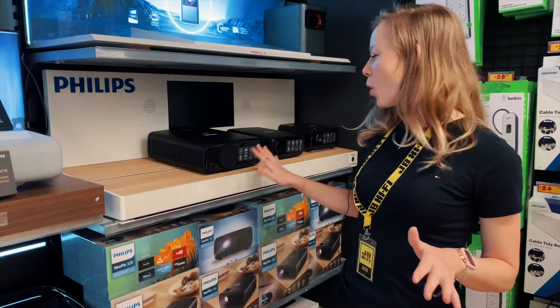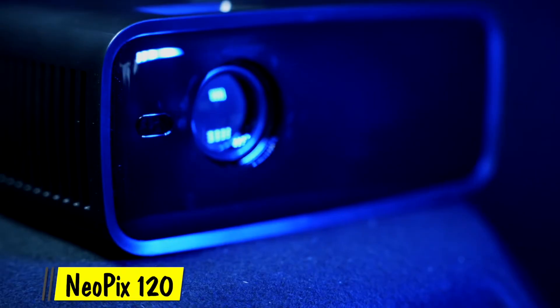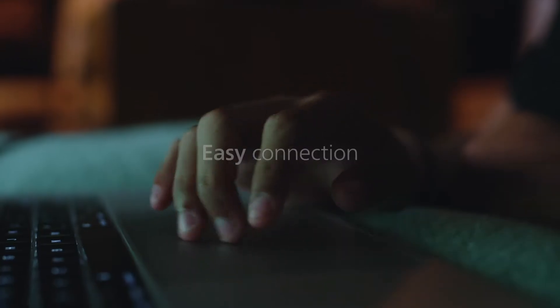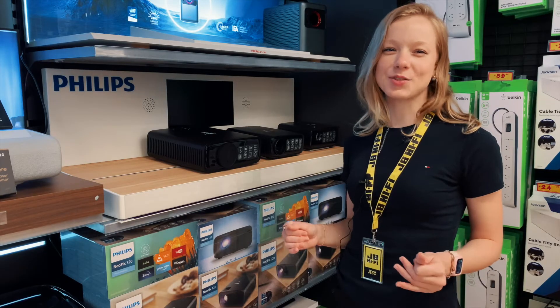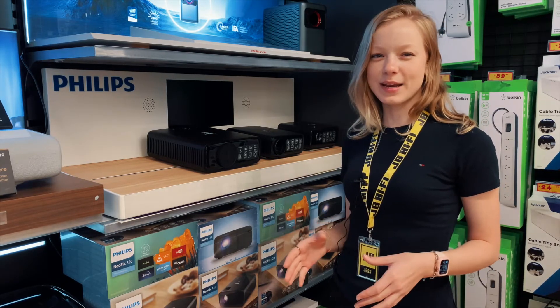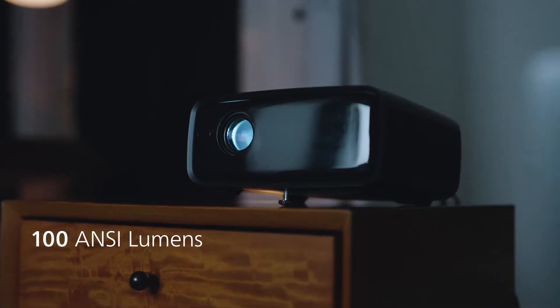Let's break down which model is right for you. The Neopix 120 is a terrific starting point that's ideal for on-the-go presentations, a kids' bedroom or a fun pop-up outdoor movie night. It casts a 720p HD 65 inch screen with 100 lumens of brightness.